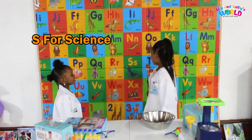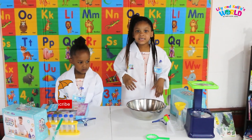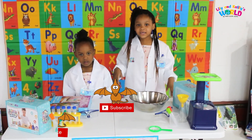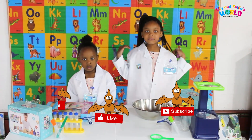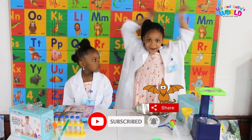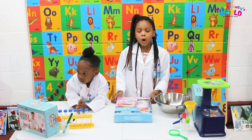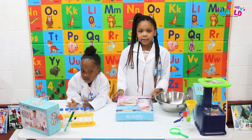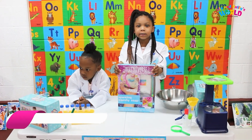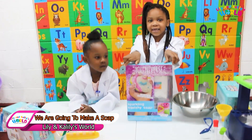Science starts with the letter S. Guys, today we have a new video. Please watch our video, share our videos, don't forget to ring the bell. Guys, we're making sparkly, squishy soap. Let's get started.